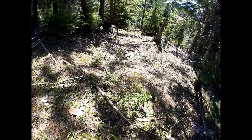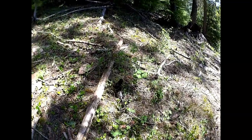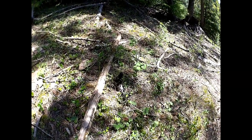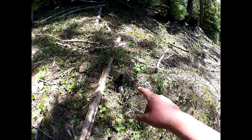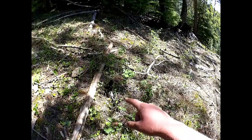Oh my gosh — as I'm talking, Nolan, I just found a whole bunch right here on the video. I was just about to cut it off, and there's one, two, four right there. Those are better-sized ones too. That was absolutely unexpected. Did not know I was going to walk into those.